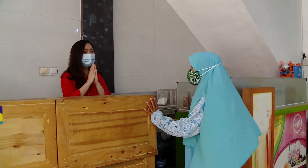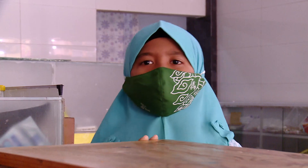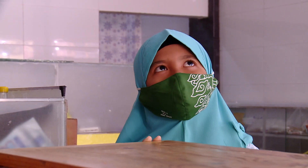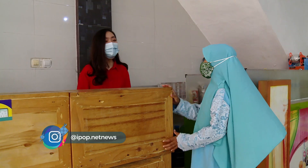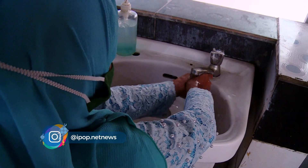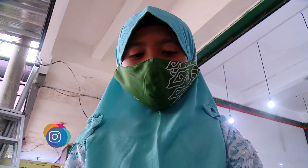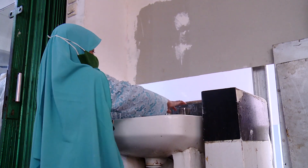Assalamualaikum kakak. Waalaikumsalam, Safa. Kakak, aku mau pesan mie apa ya? Mie yang mangkoknya lucu loh. Oh ya, mangkoknya unik itu yang bisa dimakan. Iya. Sambil nunggu waktu berbuka, Safa main ke dapurnya, ajakin kita biar sekalian lihat bikinnya.